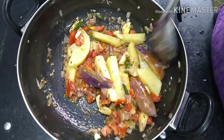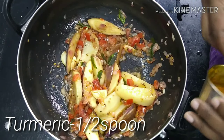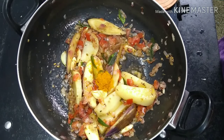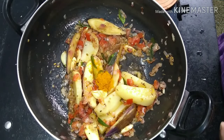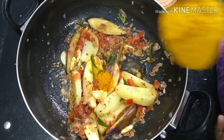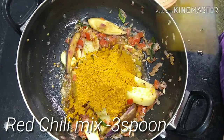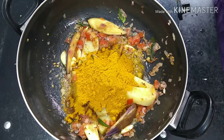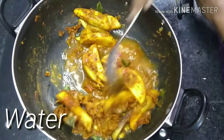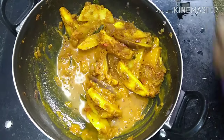Put it on the top and pour it on the top. I will add 1 spoon to this. Now I have to cook a little bit more. When we cook on the stove, it will not be easy. We will cook a little bit more.